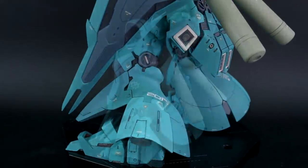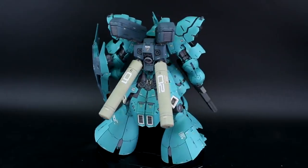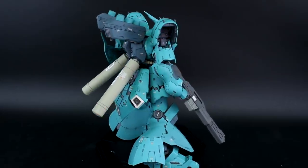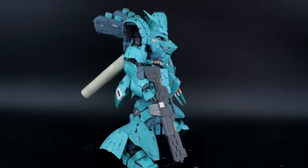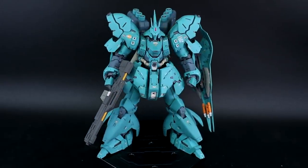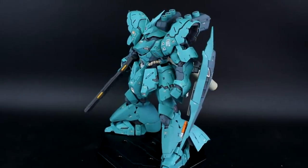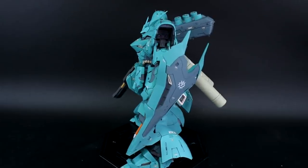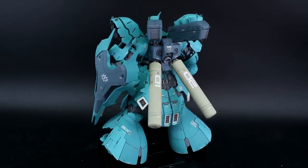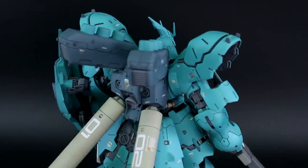I'm pretty happy with that because changing the colors was the main thing, and then of course doing the detail painting, panel lining, decals, and everything on this as well. The decals are just orange and white, so I did those in orange and white so that they'll pop against the teal, with the orange just adding a little bit more color in there as well.